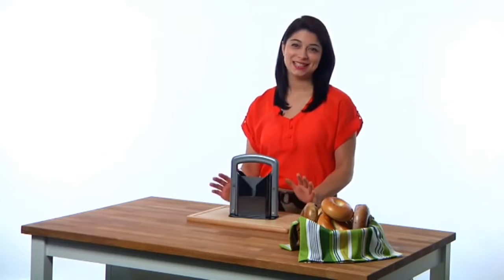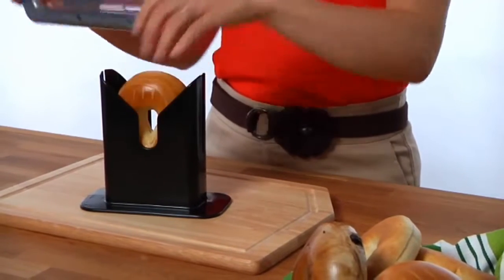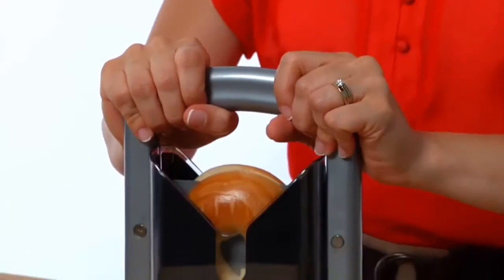Slicing bagels is fast and easy. Just place your bagel in the compartment, grip the handle, and push down.